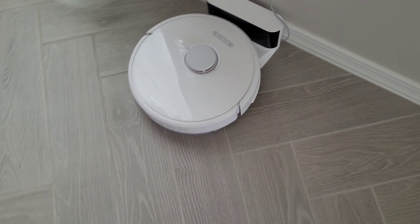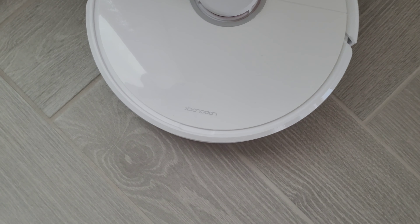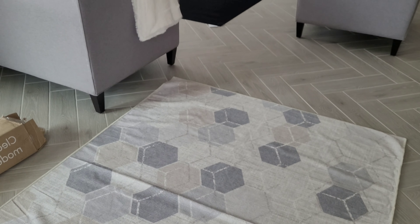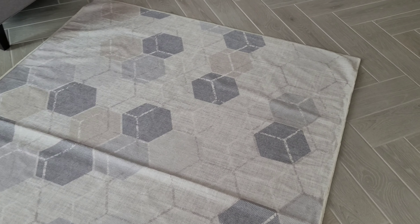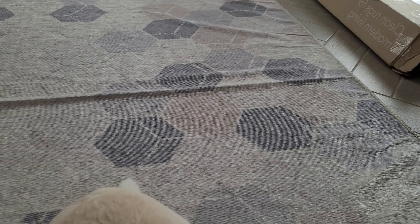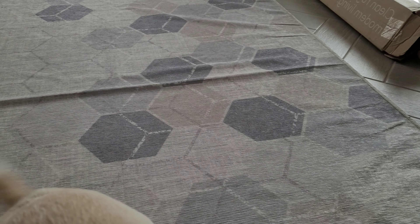One of our concerns is we have one of these robot vacuums — the Roborock S6, we call him Rocky. Our concern was that when he's out on his schedule doing his thing, he'd struggle to get over the rug. But honestly it's not going to be an issue at all. Once you put the rug over the pad, it's not thick at all — probably the same thickness as your average carpet in any home.